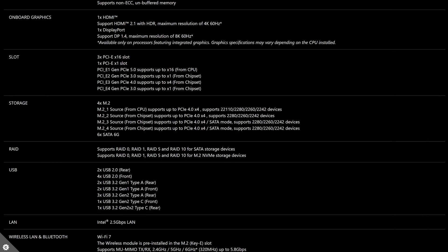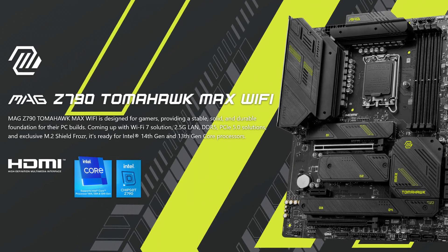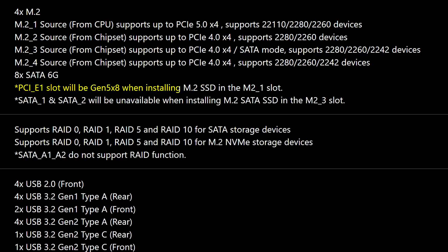The storage situation is also identical with four Gen 4 M.2 slots and six SATA connectors. However, one thing I've noticed that MSI haven't done here — that they've done with other Z790 refresh boards, and what other companies have done as well — is including a PCIe Gen 5 M.2 slot, which has the side effect of reducing your graphics card bandwidth to just eight lanes. So thankfully here you don't have this compromise, because there's no PCIe Gen 5 storage in the first place.